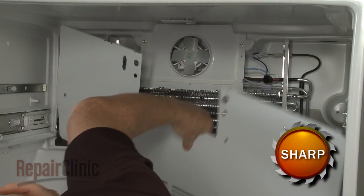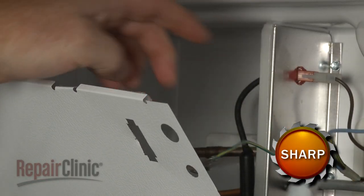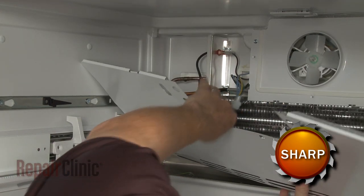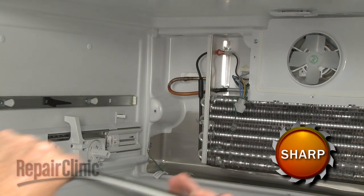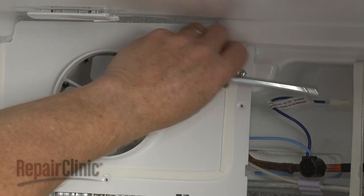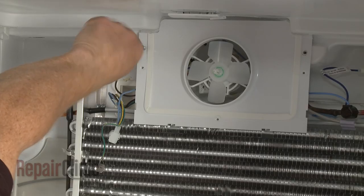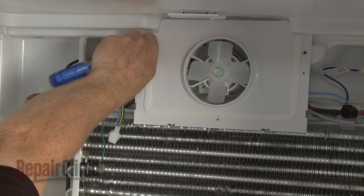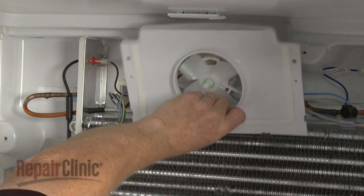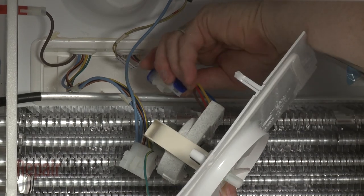Detach the two grounding wires to fully remove the panel. Now unthread the screws securing the fan motor housing. Disconnect the wire connector so you can remove the housing and fan motor.